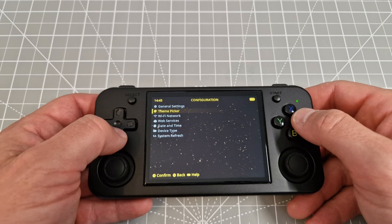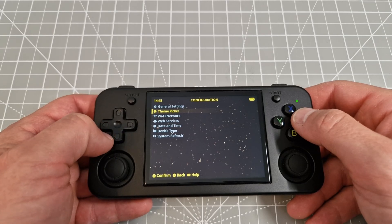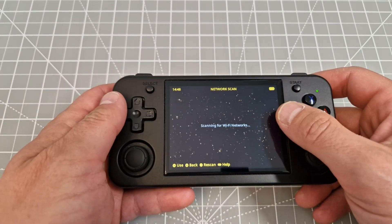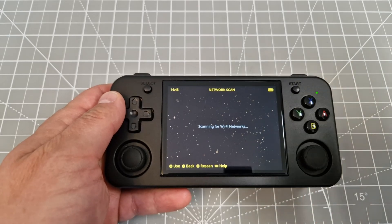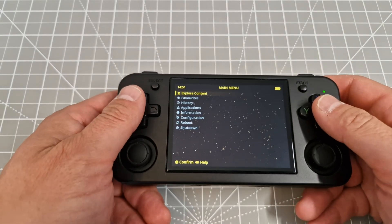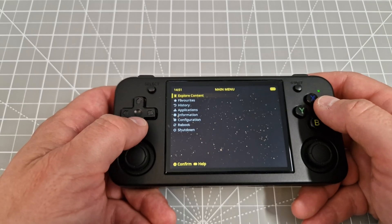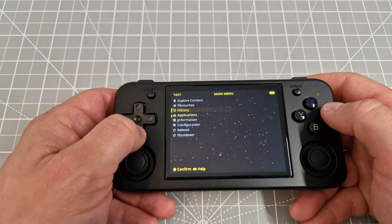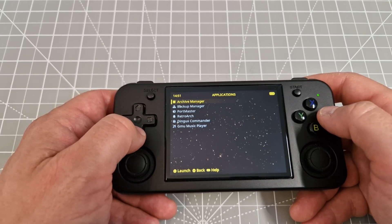I'll put in the Wi-Fi network first. You press X and it's going to search for internet connections. Put in your Wi-Fi credentials. I've got my Wi-Fi connected now. We'll try if PortMaster is working, because they say PortMaster is available here. Under Applications we've got PortMaster.